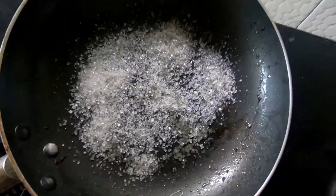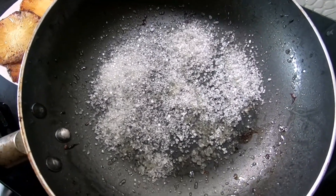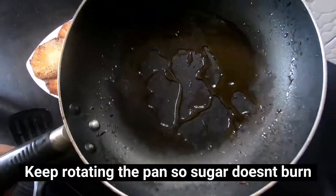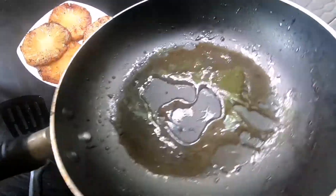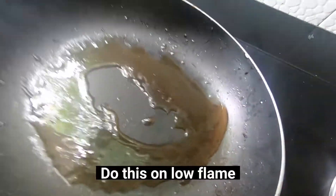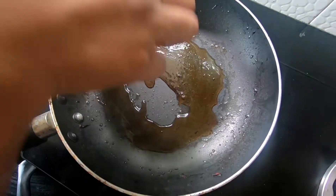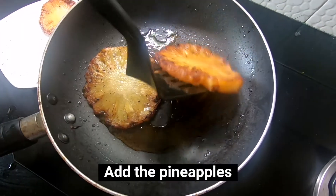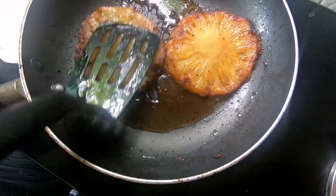I will add some brown sugar, a little brown sugar, add some sugar. I am going to put these two slices in the pan.